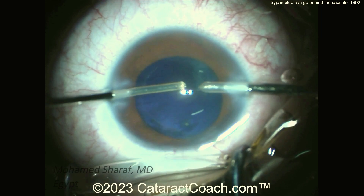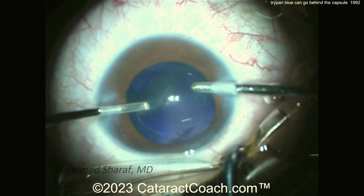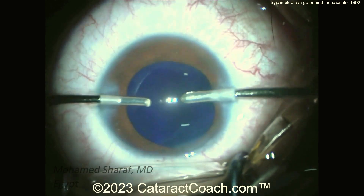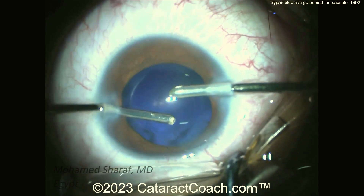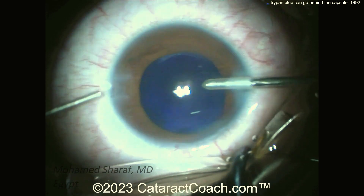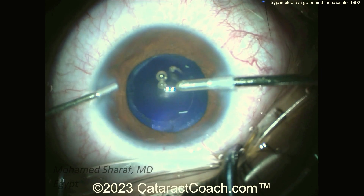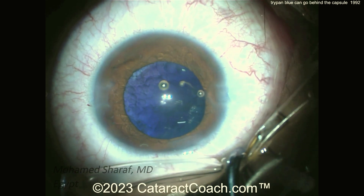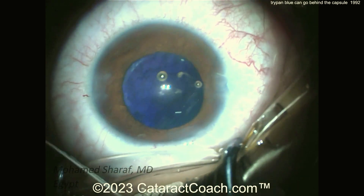Do you have to do anything for this? You don't. Just finish up the case — the blue dye is going to go away in a couple of days. The patient will be just fine, so you don't have to worry about it. Get the lens in the bag and complete things. The tough part is, as a surgeon, you have less of a view, so it's a little more challenging. There's the viscoelastic — again, a blue reflex, not a red reflex.